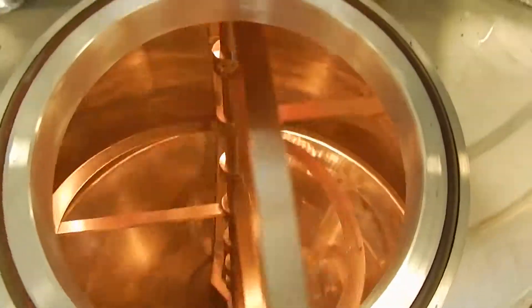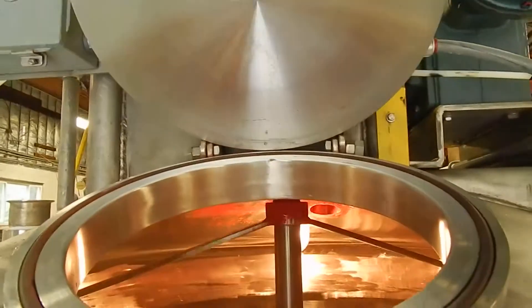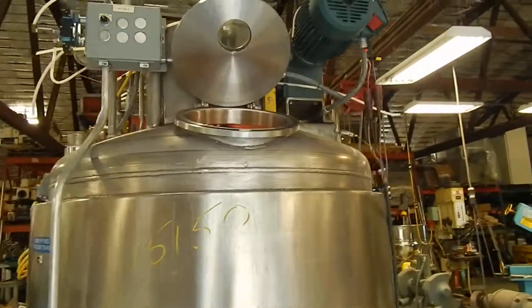There's an air-operated lift on the cover up here, which also has a sight glass through it. A number of top inlets are included — three inch tri-clamp.